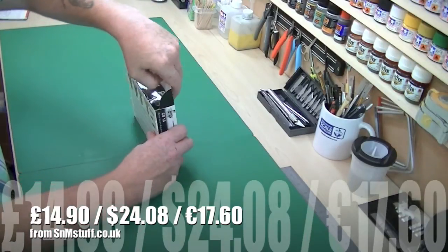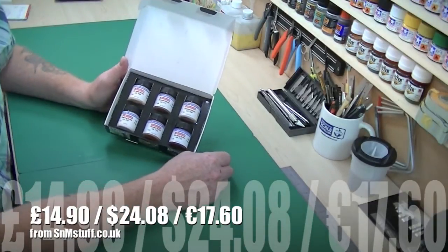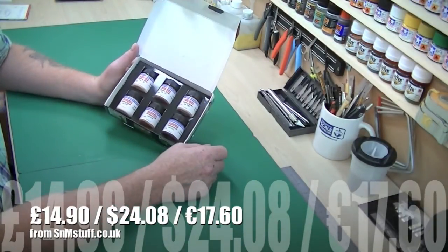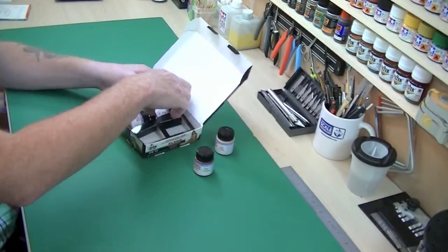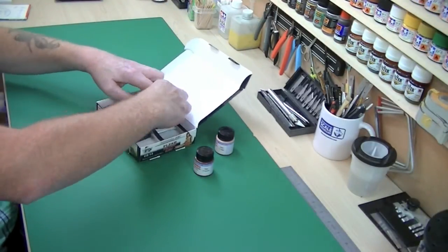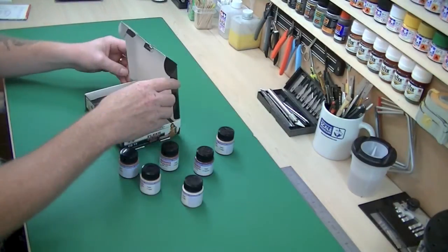The price has already been shown for you along with where I got it from. In the box you get six paints, well presented, and they just slot out nicely. Apparently the consistency of these paints is meant to be the best for flesh painting, with the best tones.